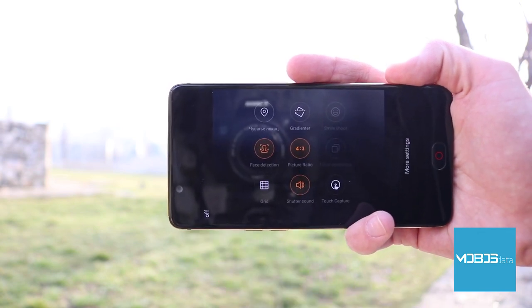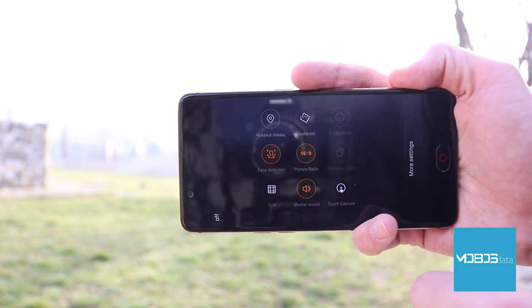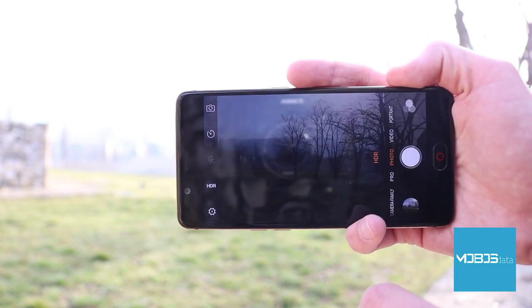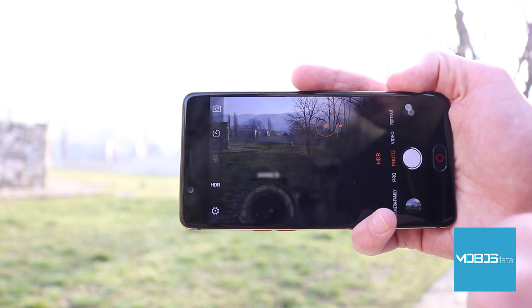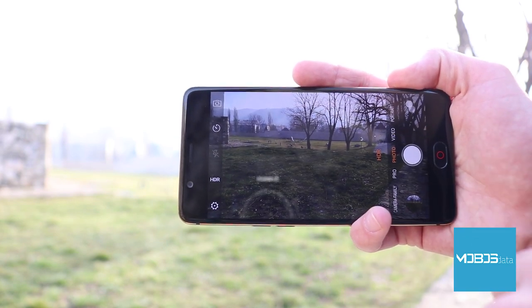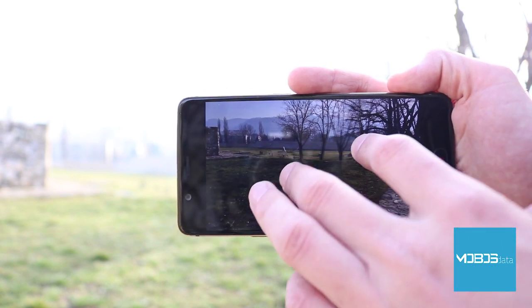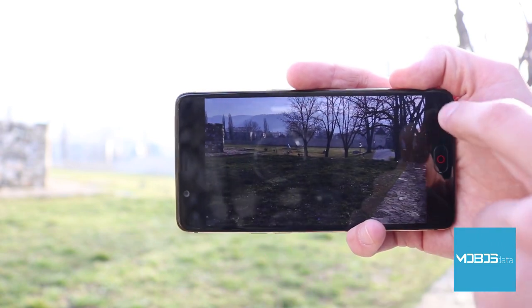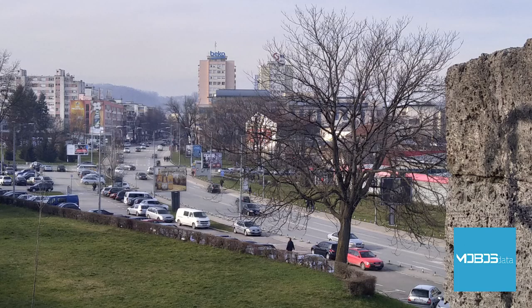Other camera options include geotagging, touch focus, face detection, HDR, and panorama. Nubia calls their camera interface Neo Vision, currently version 6.5. Several photo modes are available: camera family, pro, photo, video record, and portrait. You can't manually change photo resolution directly, but you can do so by changing the aspect ratio — 16:9, 4:3, or 1:1.